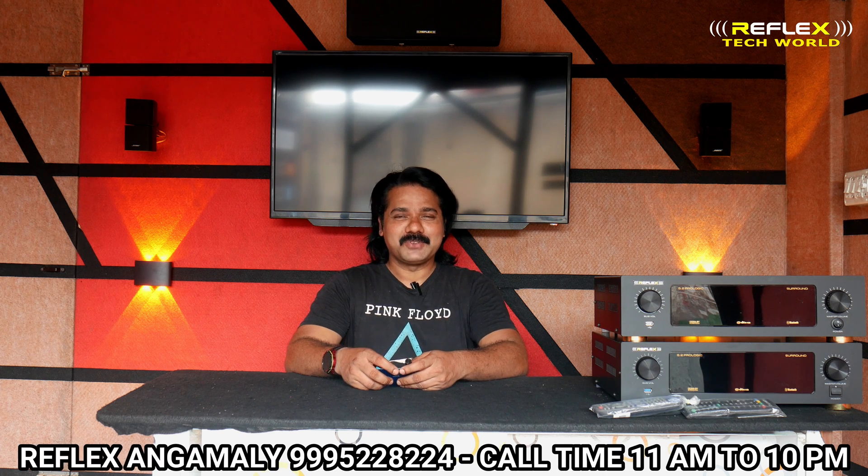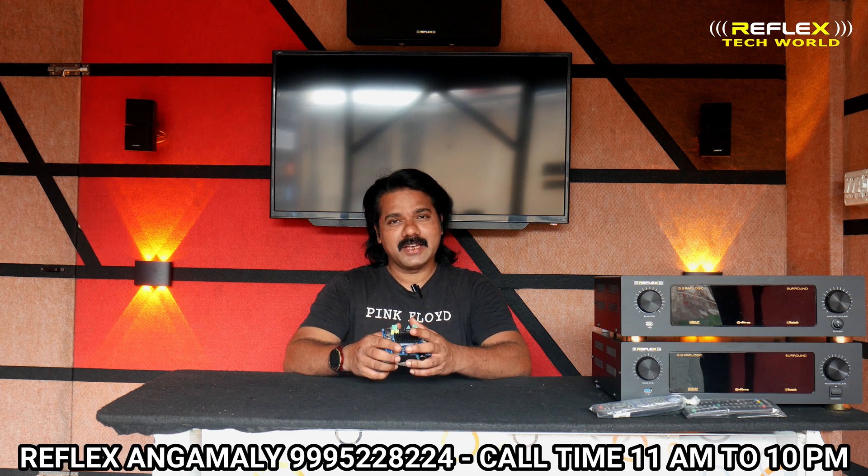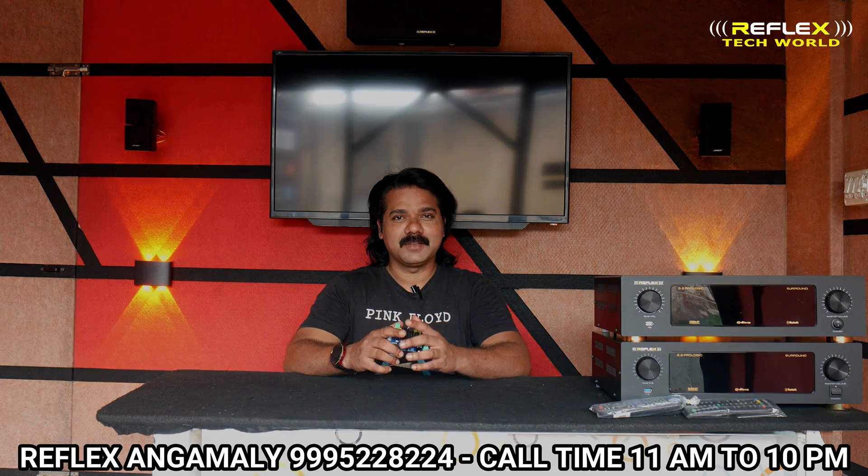Welcome to Reflex Tech. Today we are going to review a stereo amplifier. This is our video.